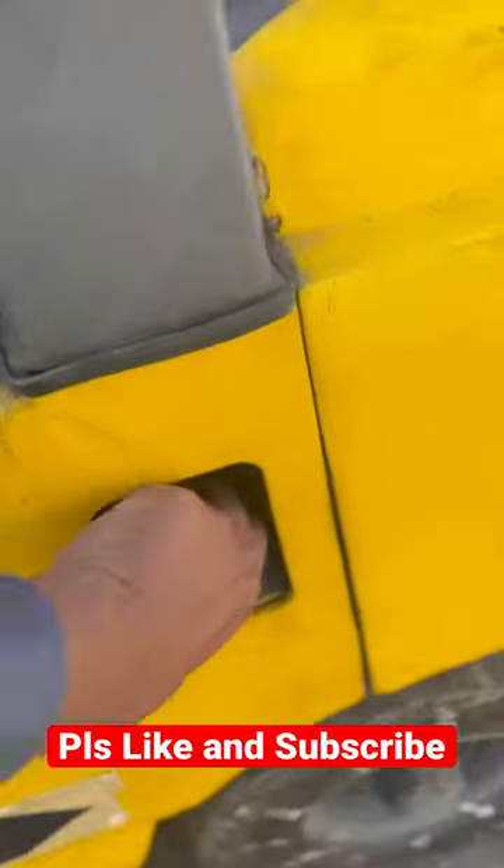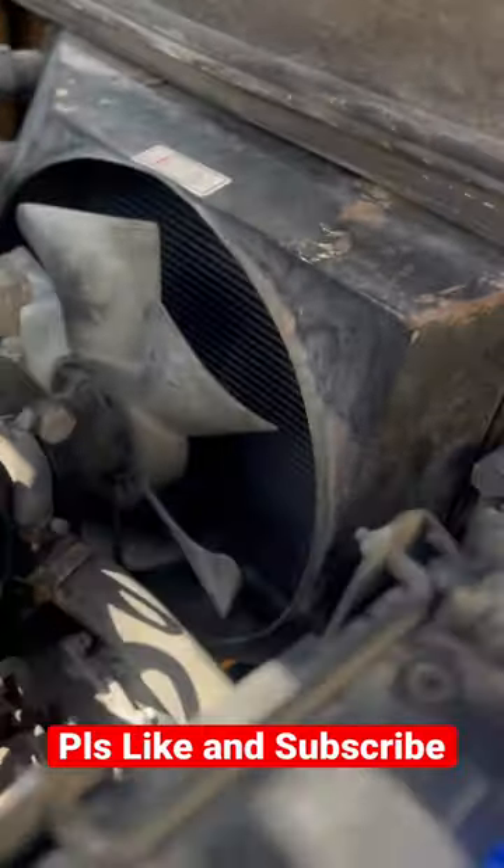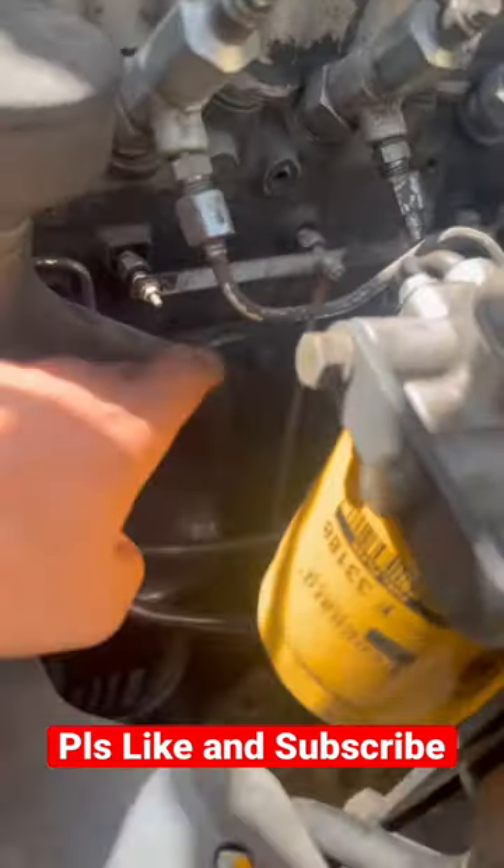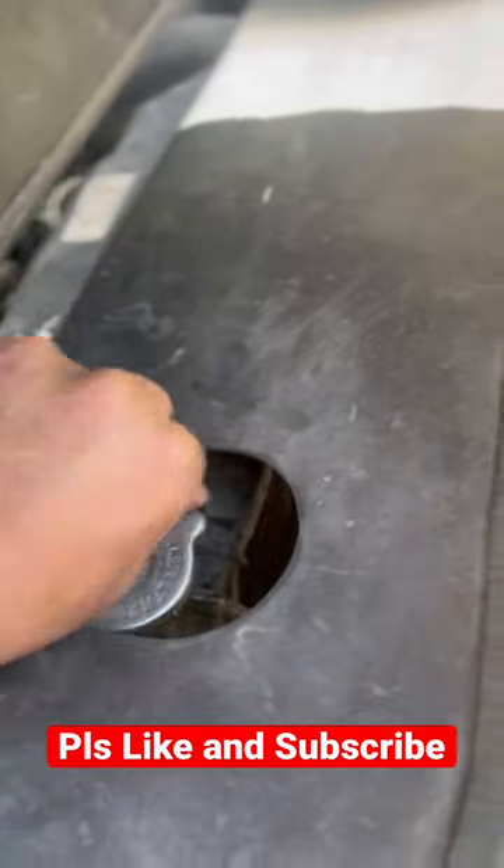This is the diesel filling point, this is the radiator where your engine coolant will be stored, this is the cooling fan, this is the general filter, and this is the fuel filter. From here you can fill the coolant.